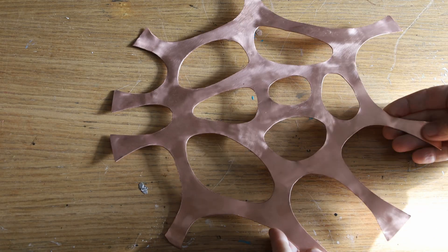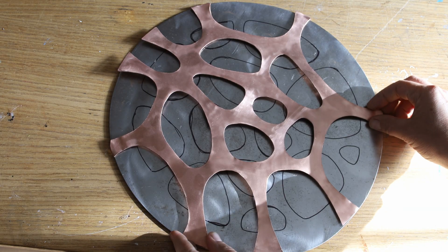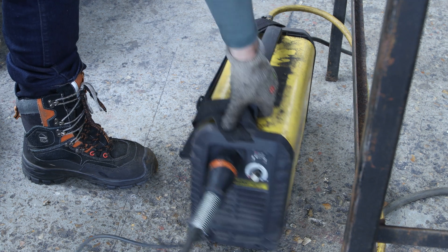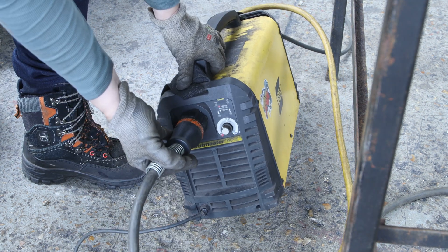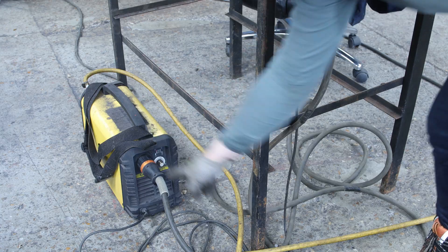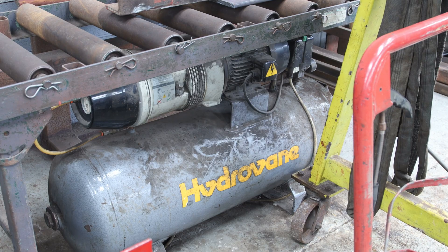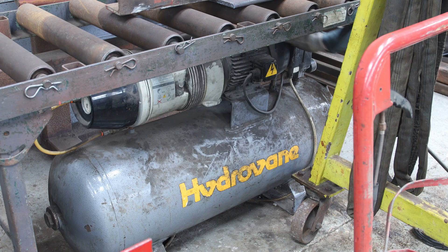This is what the copper looks like now — a bit better — and once I lay it on top of the mild steel piece, it's coming together. To cut the mild steel I need a plasma cutter. I used a Cutmaster 40 from Aesop, which works absolutely fine. I made sure to connect the earth to the table and also connect the plasma cutter to the air compressor.